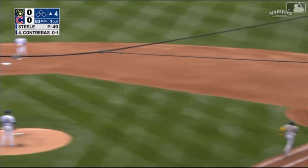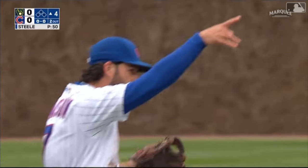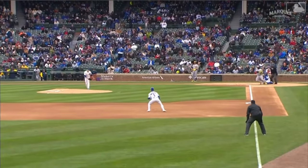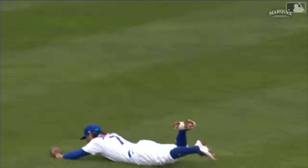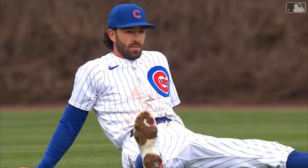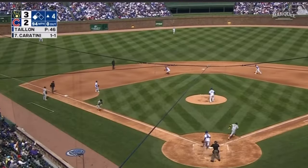Oh, diving stab by Swanson from his backside — baby, stop it! Go Glover, nice to have you aboard. This is an amazing play, just how quickly he gets up and gets rid of it. He's falling when he's thrown it and he got him by a step. What a play by Dansby Swanson. All shortstops rate outs above average bounce in a short.